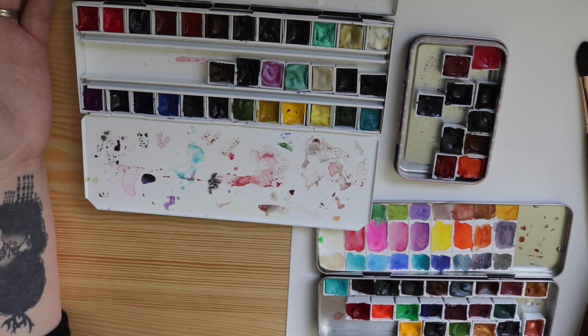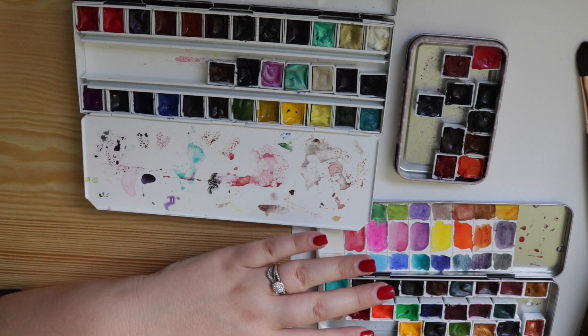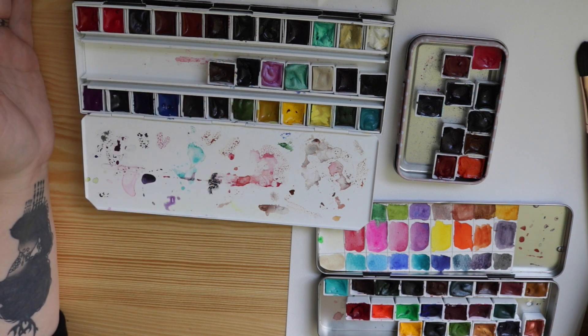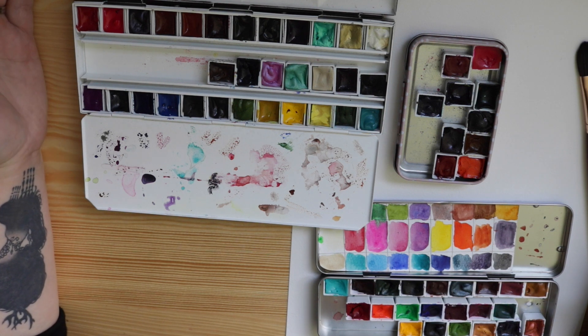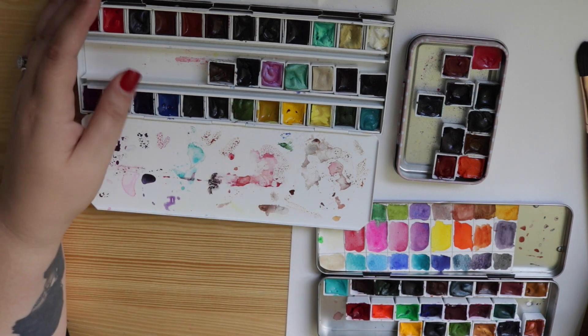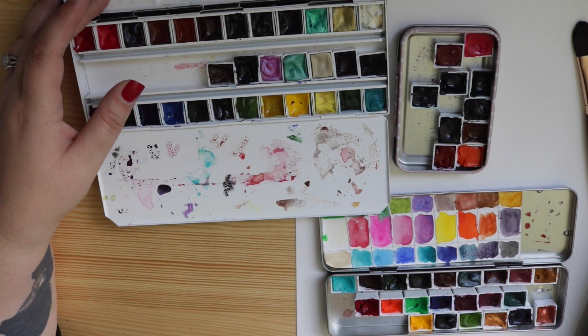I know I have quite a big viewer base and a lot of you are very interested in watercolors and journaling. So if you're on the fence, let that be a deal breaker and just buy yourself five colors and get immersed in the beauty of Daniel Smith watercolors. I'm obsessed — as you can see — and I have paid for every single watercolor you see here. None of these have been provided to me.